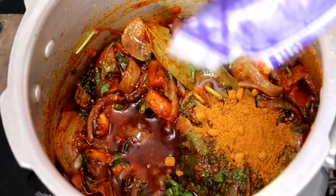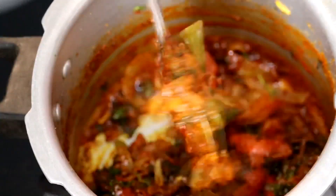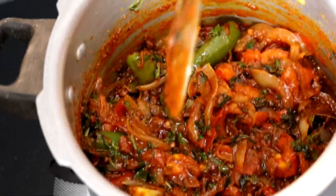I am using this packet of biryani masala to enhance the biryani flavor. We will use half the packet — exactly 25 grams.